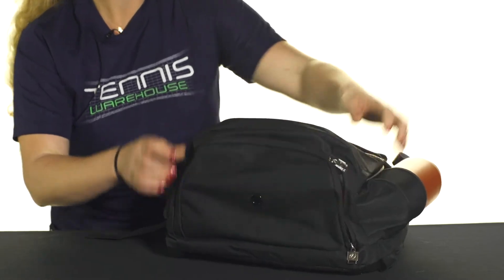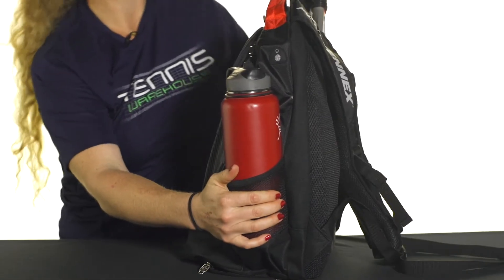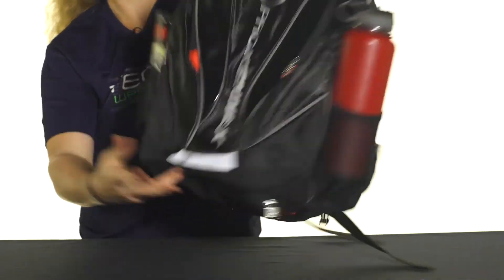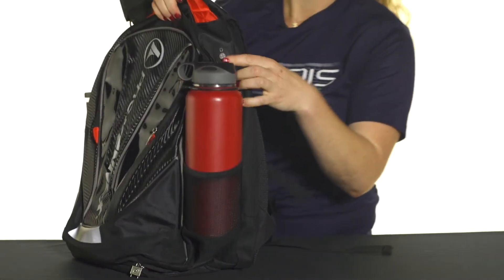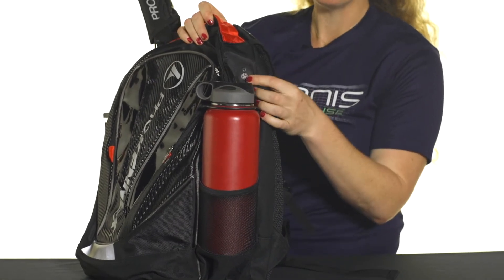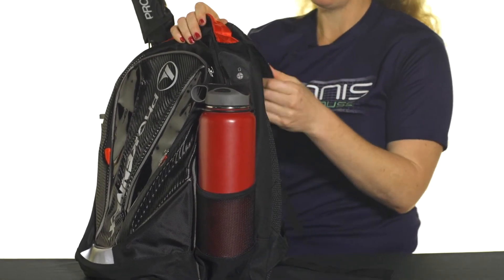Then the sides of this bag do feature mesh pockets, so as you can see I have my water bottle on one side and a can of tennis balls on the other side. ProKennix also has a headphone jack, so if you like to listen to your music while you're on the go, you can utilize that right there.